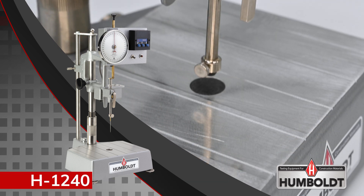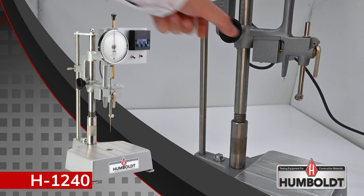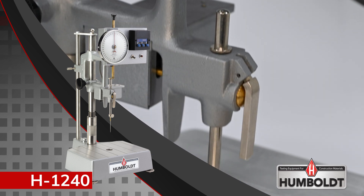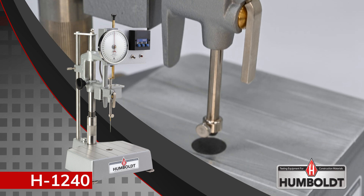They feature an aluminum base with a machine groove table and leveling screws. Two stainless steel rods provide rigid support and smooth up-and-down operation of the cast aluminum head. The head mechanism provides both coarse and fine adjustments and a secure locking mechanism to ensure the correct needle height for testing.